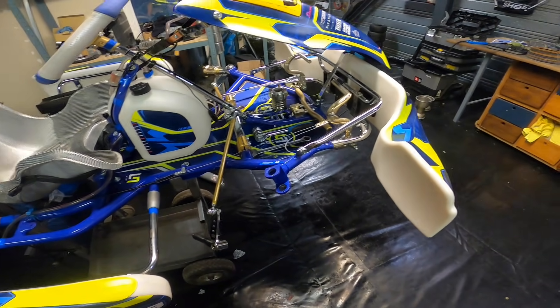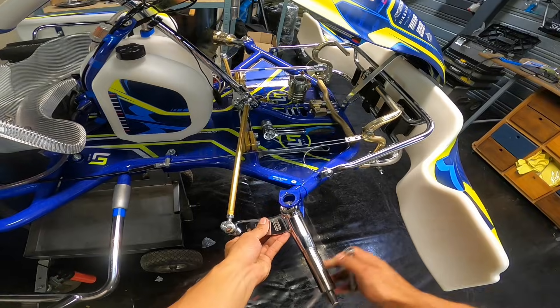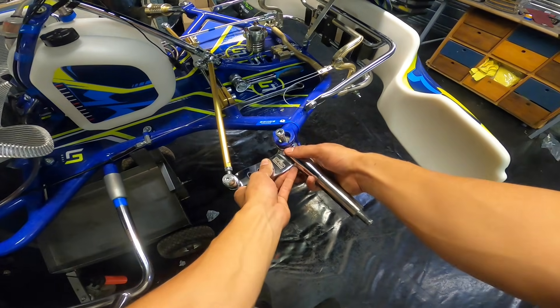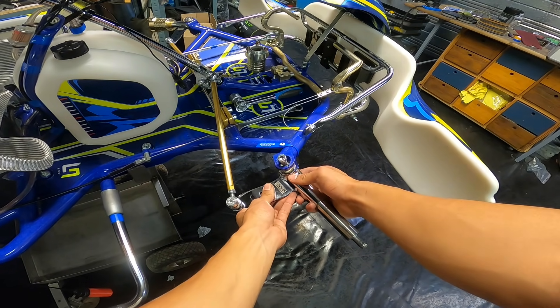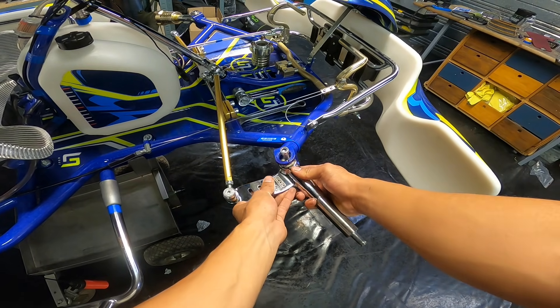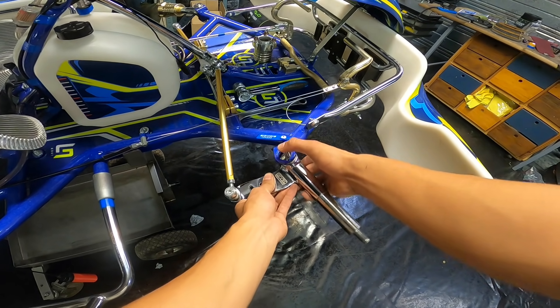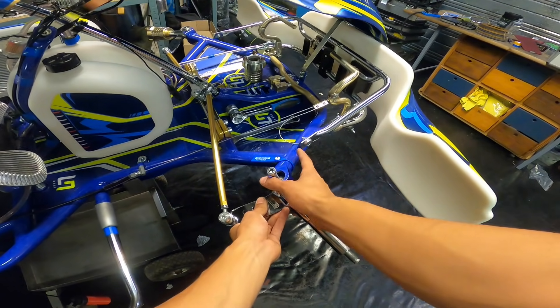To explain caster and camber on the kart better, I've taken apart the right front. On a kart you have your stub axle and then the kingpin, mounted like this to the chassis. Right now it's in a neutral position. As you can see, if we move it around you can change caster and camber by quite a big margin, but of course you need something to keep the bolt in place so it doesn't move while driving.